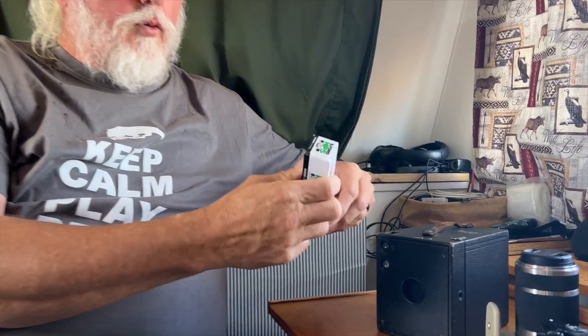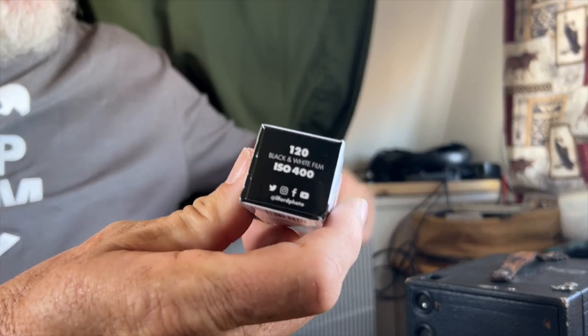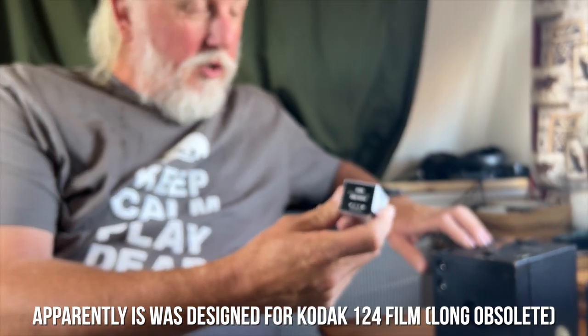For film, we're going to be shooting some Ilford HP5 Plus today. This is 400 ISO. This camera was — I forget the exact spec — an odd film size, but apparently 120 is close enough you can use it. So we're going to try 120. This is medium format film. The negative is huge — it's three and a quarter or three and a half by four and a quarter, four and a half inches. So it's massive compared to 35 millimeter film. We're going to be trying it anyway, see what we can do with it.